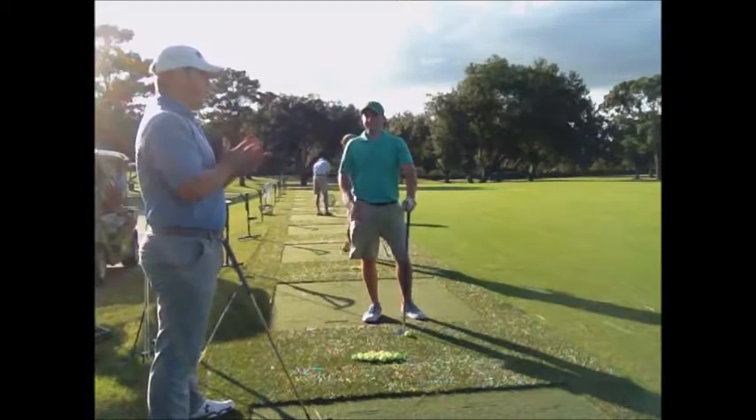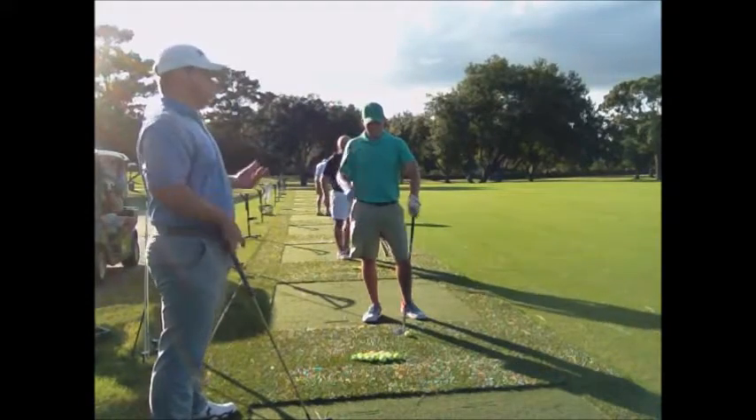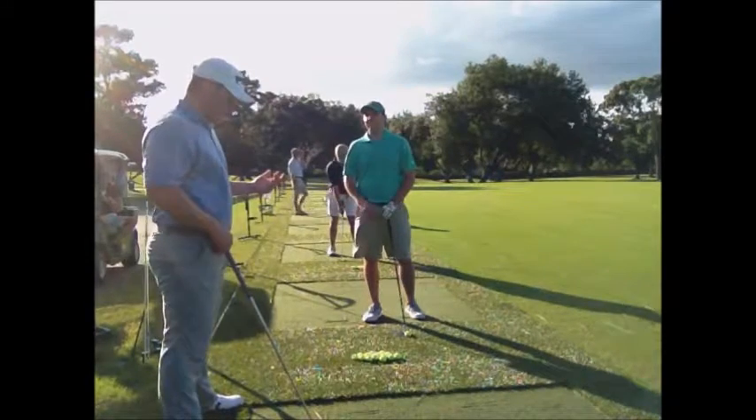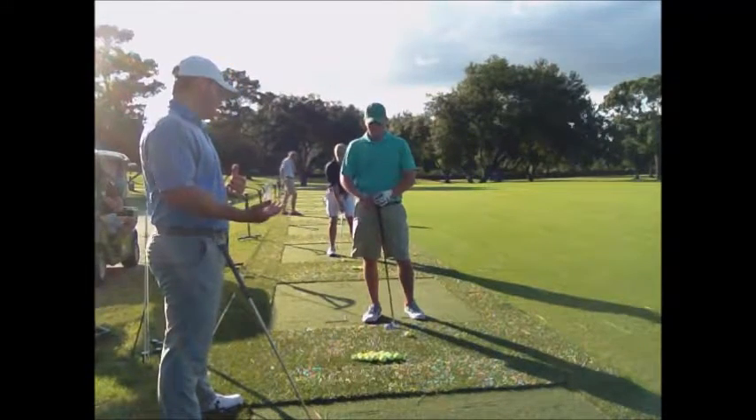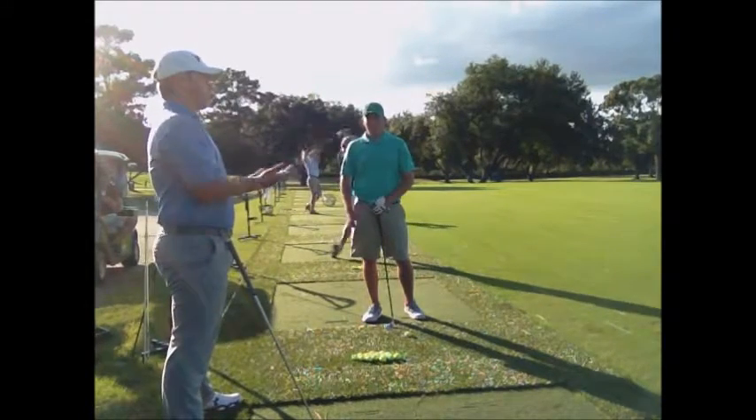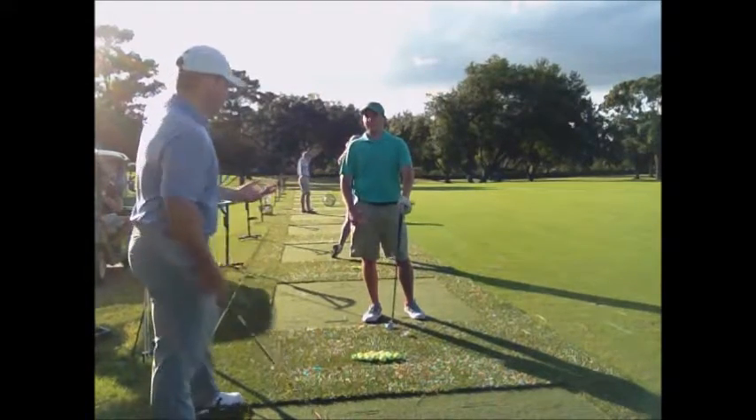What I want to do now is give you a quick practice recommendation. This is something I like to do to challenge yourself — and if you challenge yourself on the practice tee, that's obviously going to translate over to the golf course when you're playing.